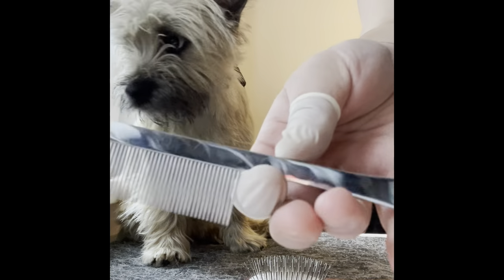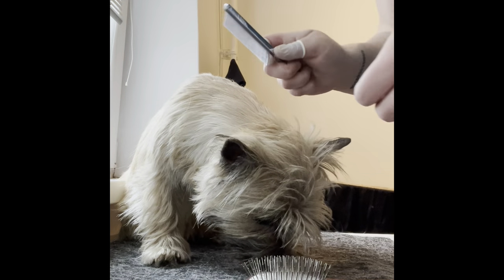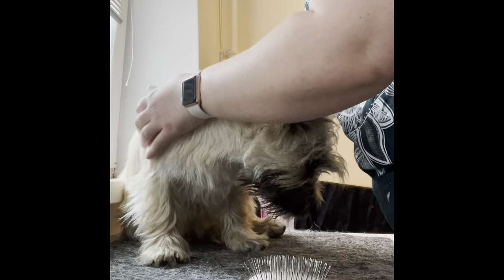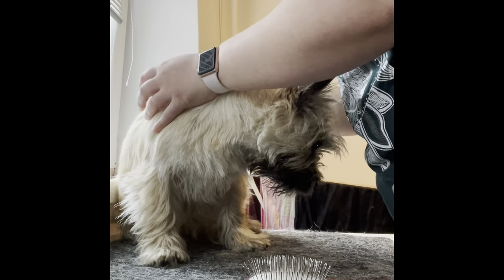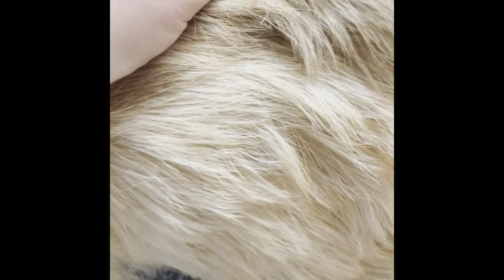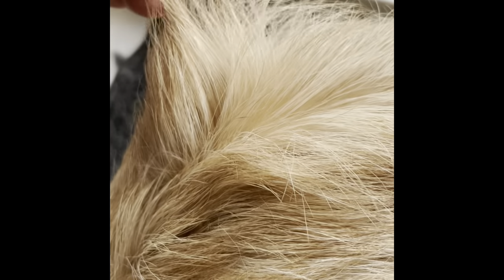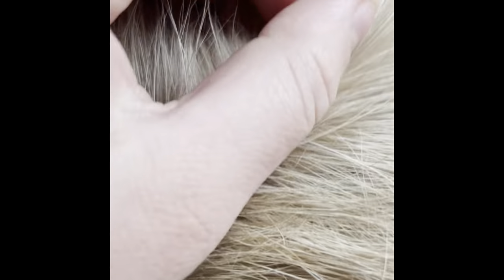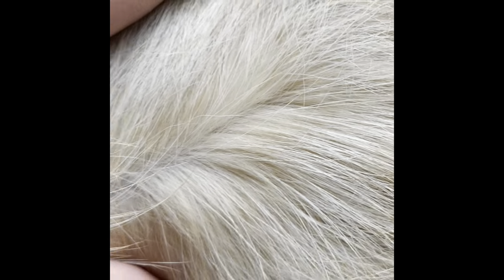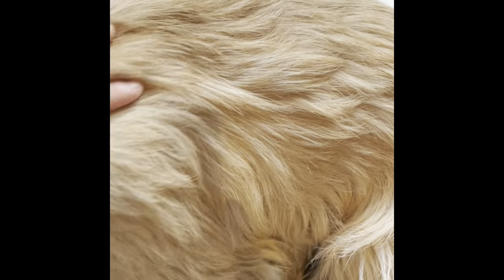Then I'm usually going in with this one — it's a Sprats number 72 — and just going all over. You can see that you're getting a lot more undercoat. If I divide her coat, she will have the waterproof long wired coat, and then she's having the undercoat that is soft. You can see the difference between the undercoat and the longer coat.